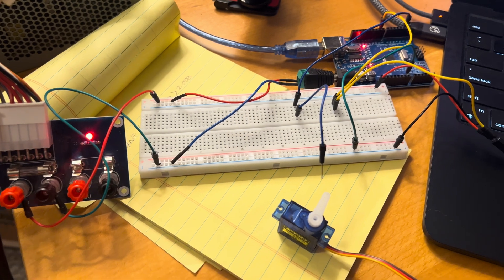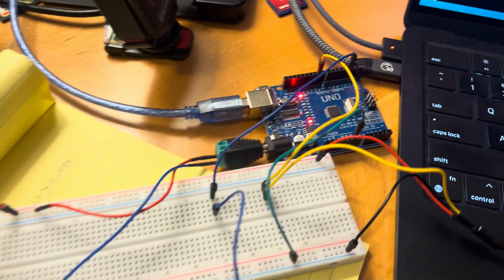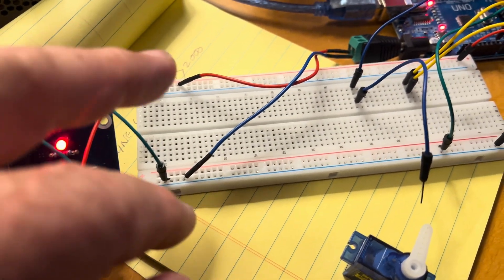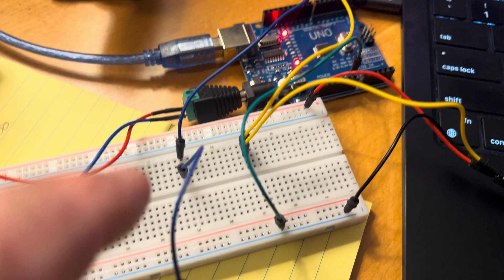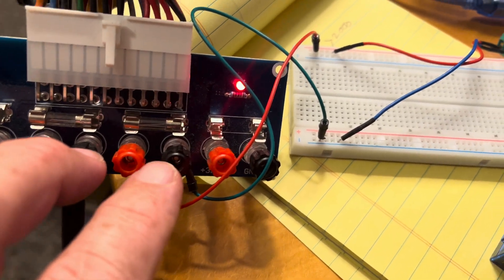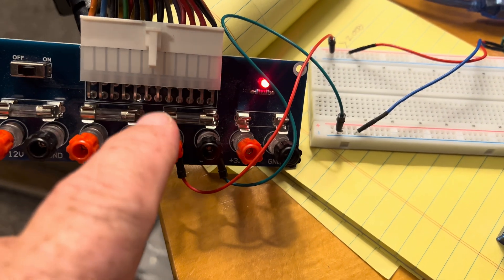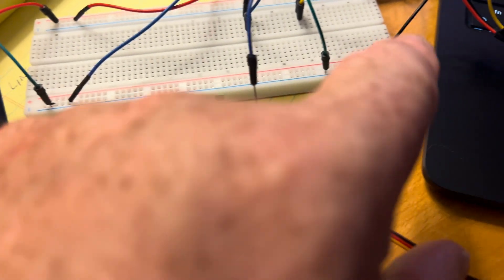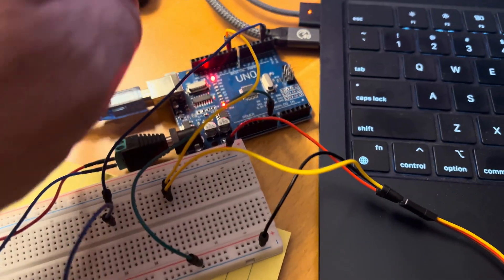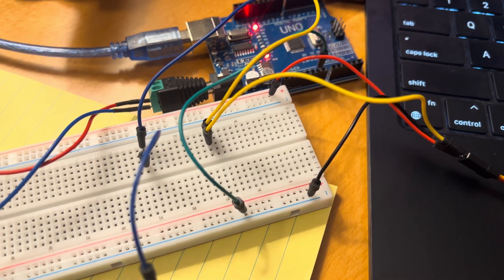It looks really complicated, doesn't it? It isn't. The Arduino is indeed capable of driving one servo. All of these wires are just joining the power supply to rails — very simple. The power supply is coming from there to those rails, to those wires, to the Arduino. It's also going to the servo, so the servo is being powered by this, and so is the Arduino. That's six of the wires. Two more of the wires are simply joining the signal wire of the servo to the Arduino. And then the last two — one of the pins needs to come out here and join to the ground.